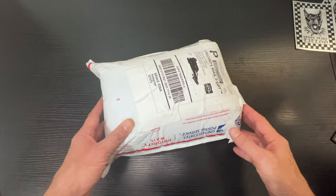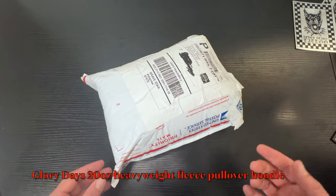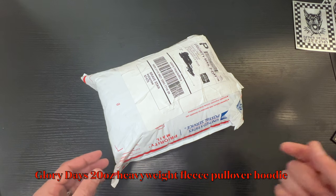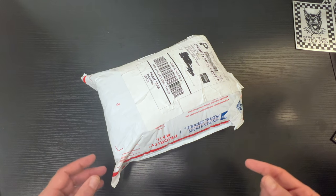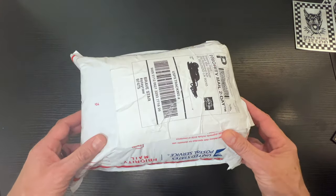What's going on everybody — today I'm doing an unboxing and quick review of the BraveStar Glory Days 20-ounce heavyweight fleece pullover hoodie. Try saying that several times fast. We're going to open this bag, see what's inside, and get started.